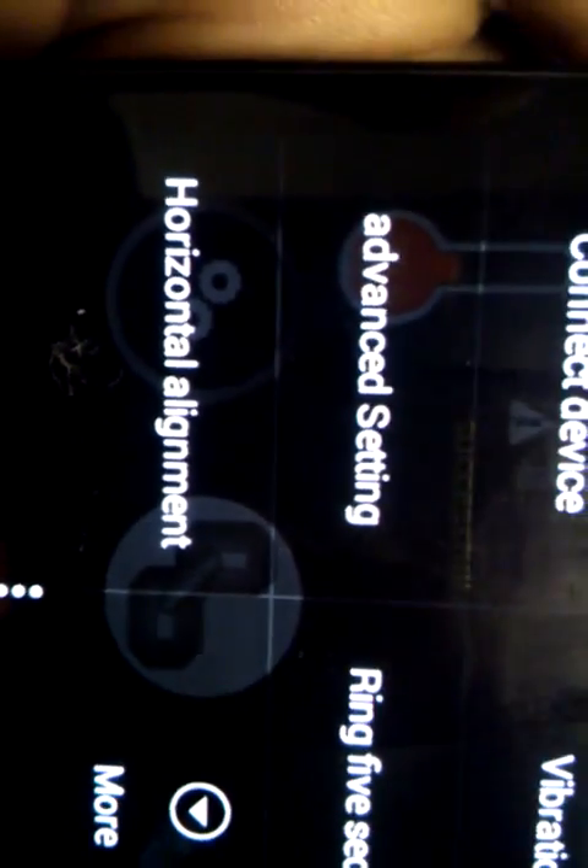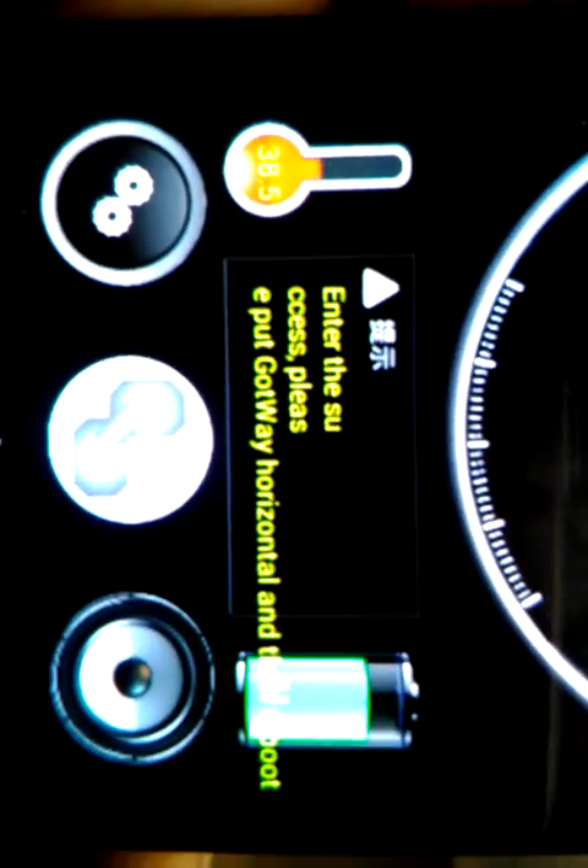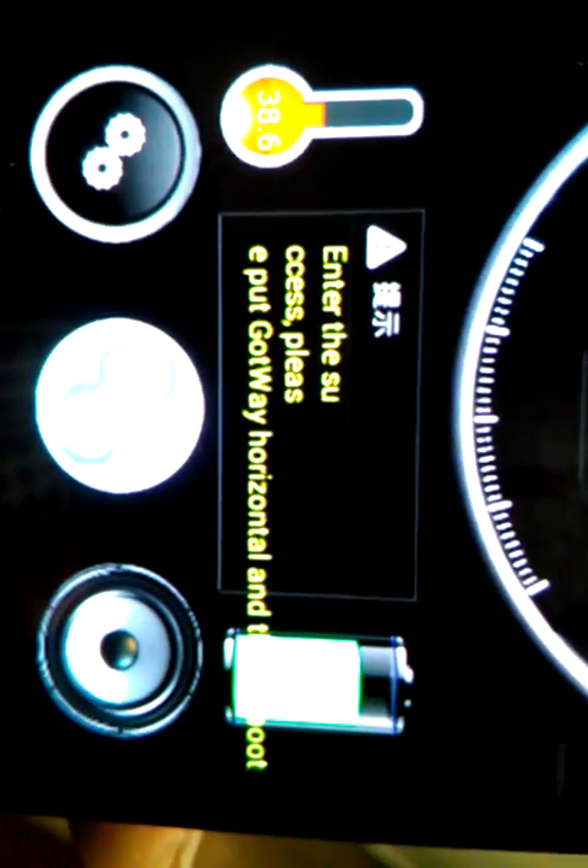If you wanted to do a horizontal alignment — that's what they call it — basically if your wheel is acting funny in turns, like if you feel it shift kind of strangely, it probably just needs a horizontal alignment. It's very simple: just click that option and follow the prompts. It says 'Please put Gotway horizontal and then reboot.'